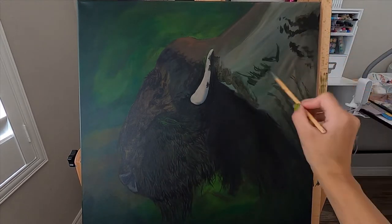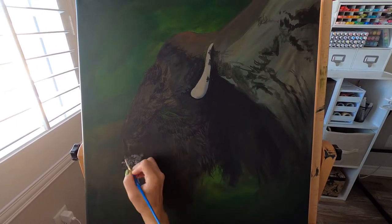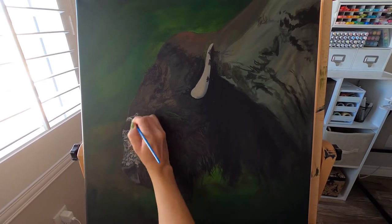Essentially, that is just what I do for the whole piece. I go dark, light, dark, light, and then I'll do some glazing, and then dark, light, dark, light and glazing. I just repeat that process until it looks how I want.